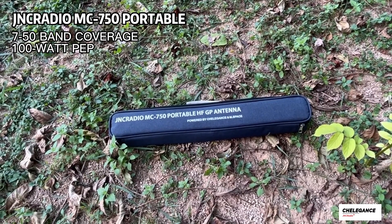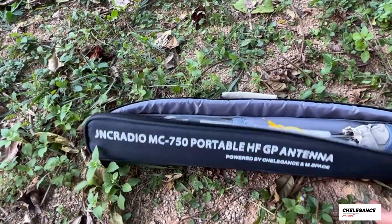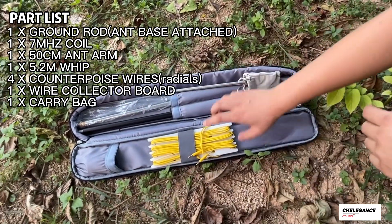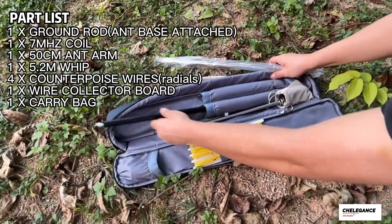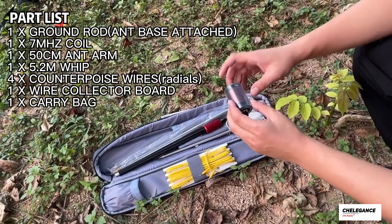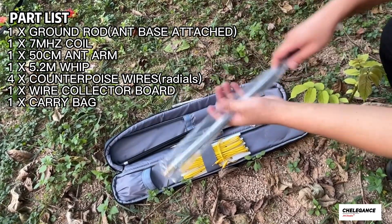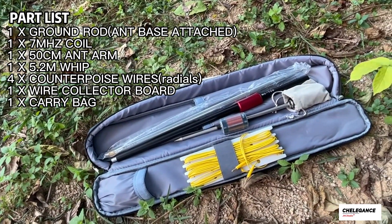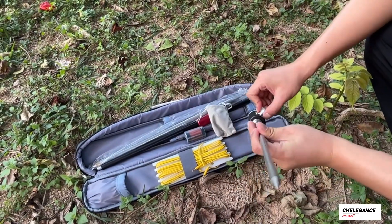Today we're in the field trying to set up our new antenna, the JNC Radio MC750 portable GP antenna. We can look at what's inside: the groundings, radials, the antenna whip, the arm, and it also comes with the seven megahertz coil. So in total the antenna has five components, and now we're going to set it up.